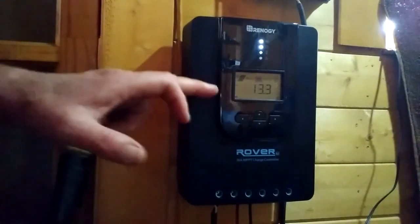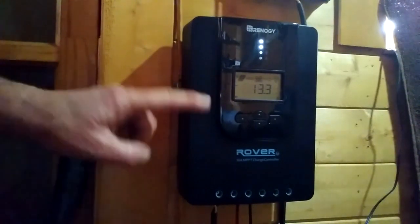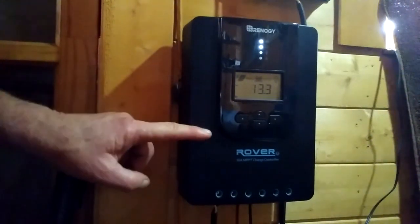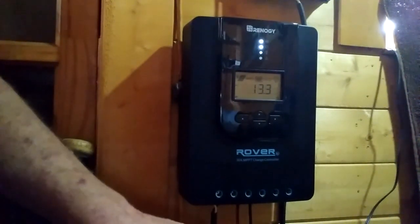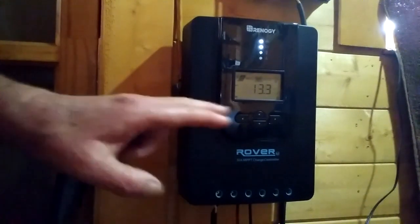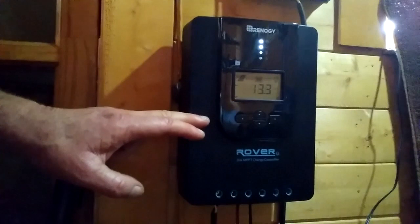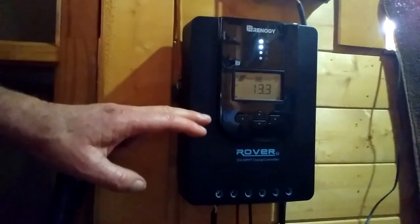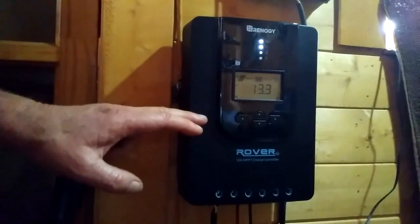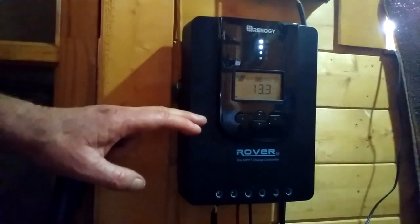After connecting the battery, give it a couple of minutes to register, read the battery, and change the settings to whatever battery type and voltage you're using. Then hook up your solar panels. That way you don't confuse the controller, which can happen if you hook up the solar panels before the battery. Make sure you hook up the battery first, let it sit for a minute, do your adjustments, then hook up your solar panels. You should see a noticeable improvement in charging speed if you've been using a PWM controller. So far I'm very impressed with this unit and can highly recommend it.